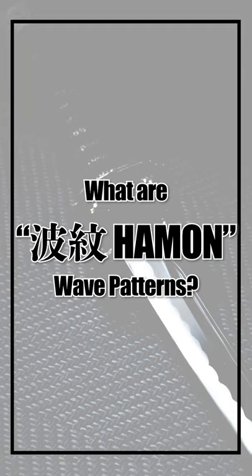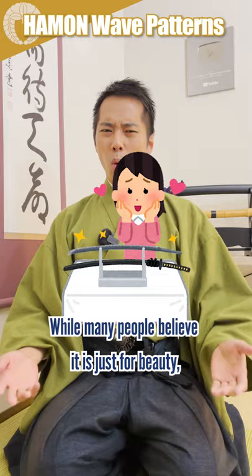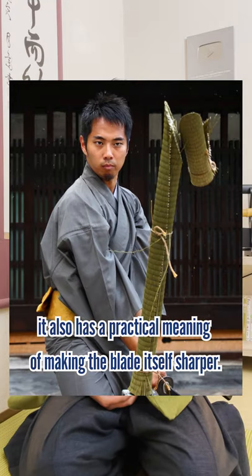What are Hamon for? The Hamon are these wave patterns on the blade. While many people believe it's just for beauty, it also has a practical meaning of making the blade itself sharper.